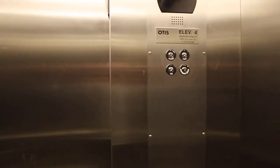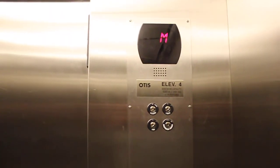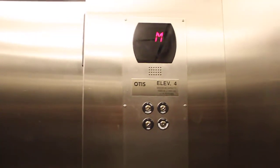All right, this is an elevator video test with my camera, the T1i. This is the Otis Elevator and the Canadian's round.